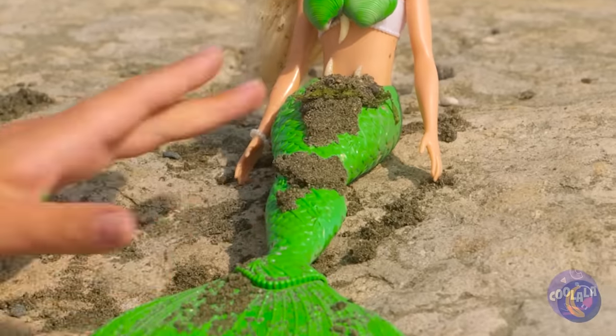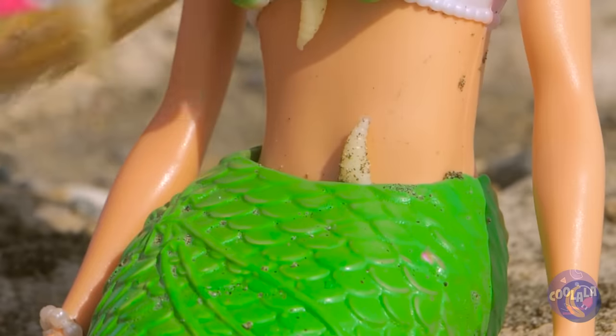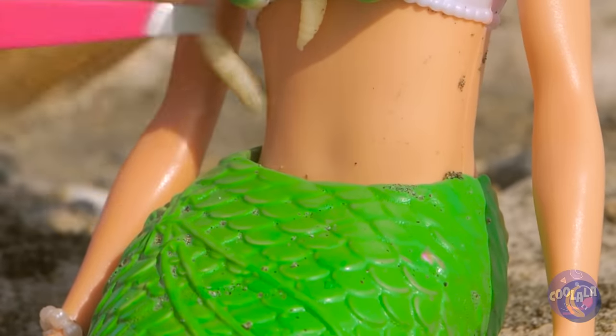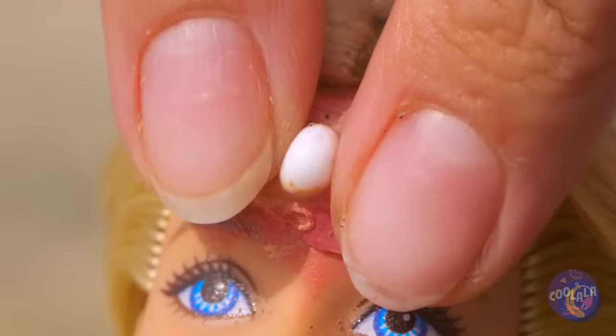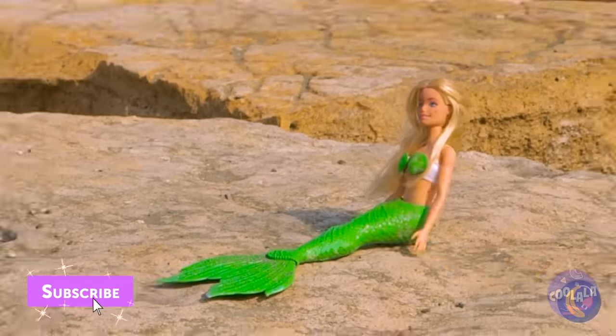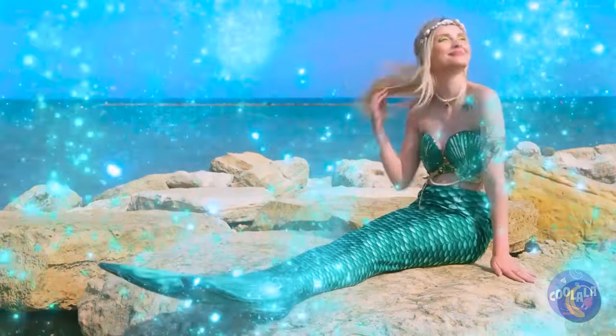Maybe we should clean her up. Where's an early bird when you need one? Let's finish it off with a little pimple popping. Wow, now she's really come to life.